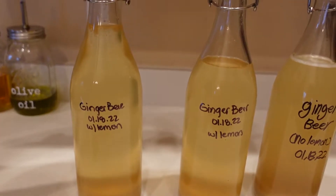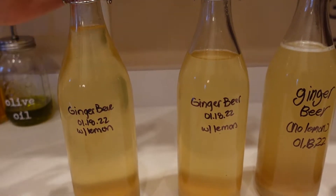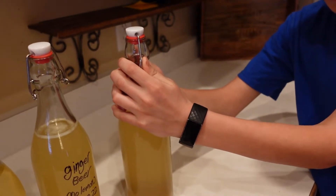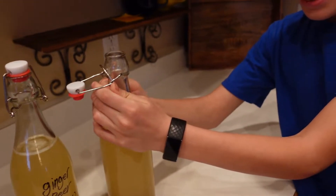And now I'm burping them so that when we open them on the third or sixth day it doesn't explode. Don't explode. It's not going to explode. Whoa!